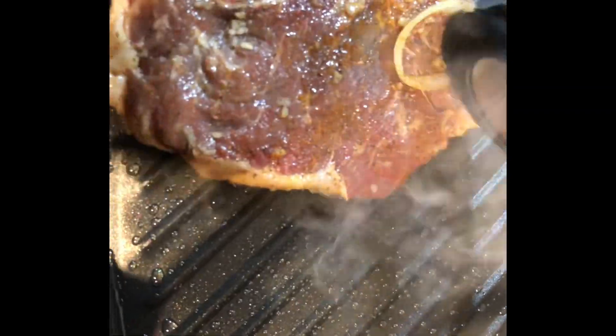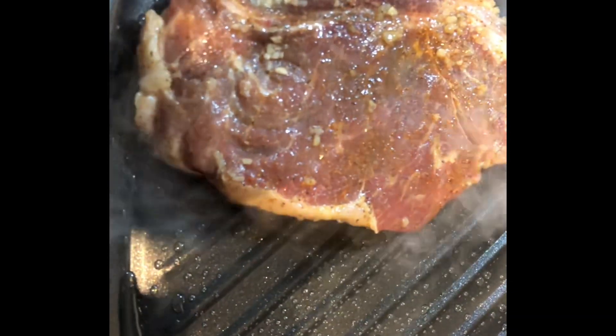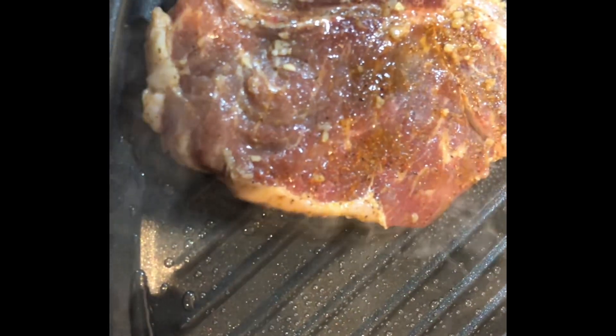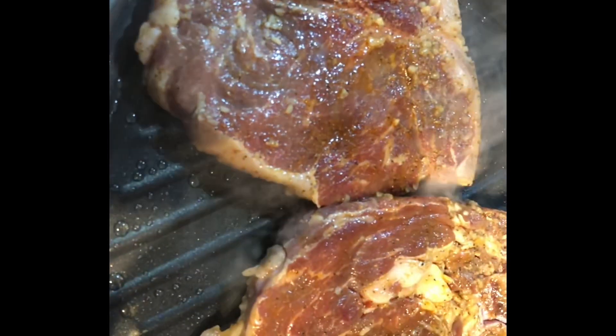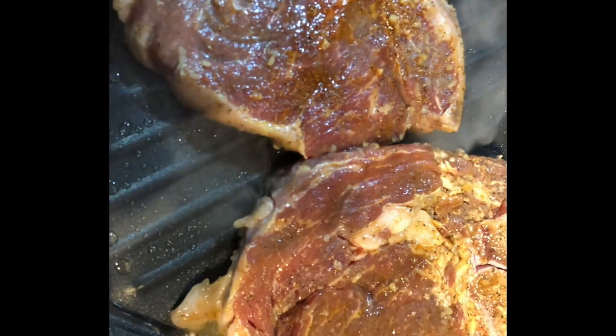Now I'm going to start cooking our steaks. I have a searing pan — you can use a cast iron skillet or whatever pan you like. Make sure you heat your pan to high and baste it with some vegetable oil. I'm going to lay my marinated steaks into the hot pan. Make sure you have your fan on above the stove when cooking steaks.